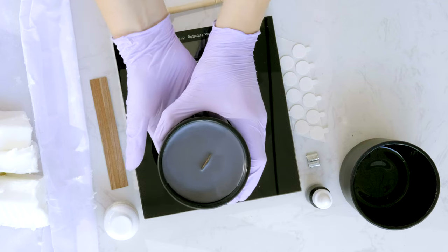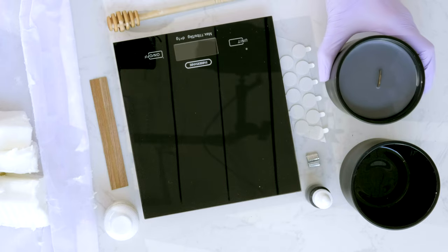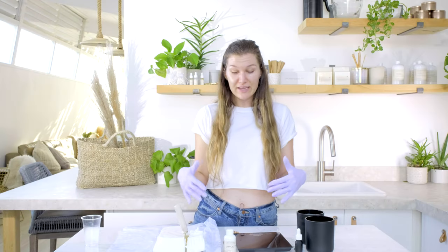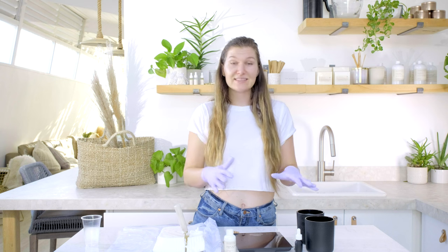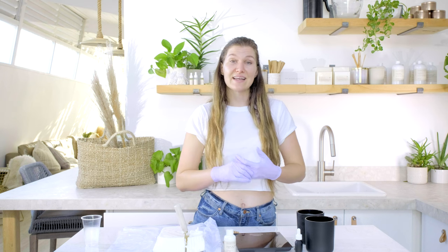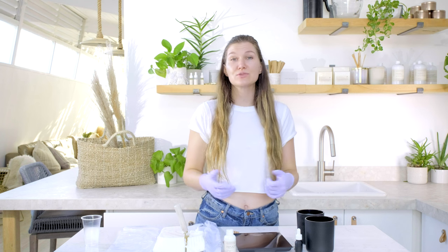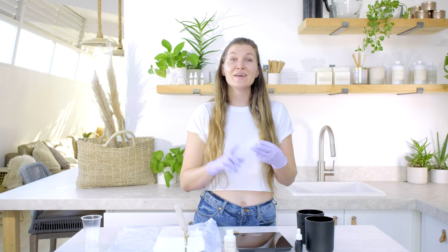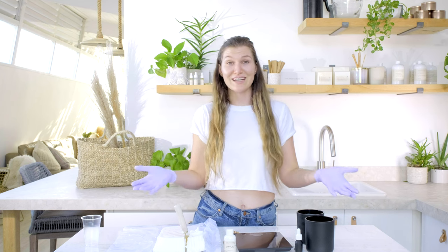I'm going to show you a tutorial for how to make this exact black candle in this video. I'm using our black eco REACH certified dyes from The Wooden Wick Co. This black dye has the REACH certification, which essentially means it causes no harm to the people, the planet, or animals — something we all can get behind.